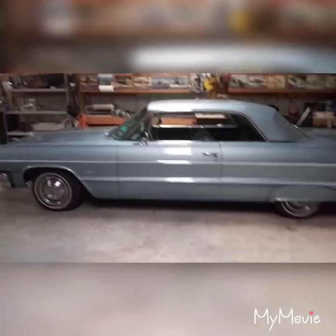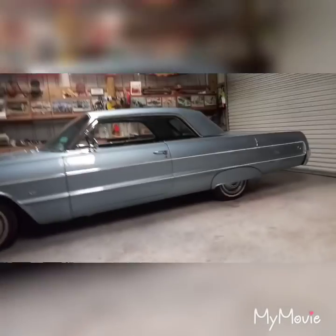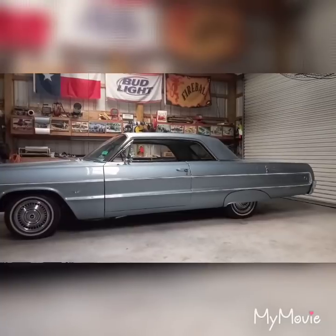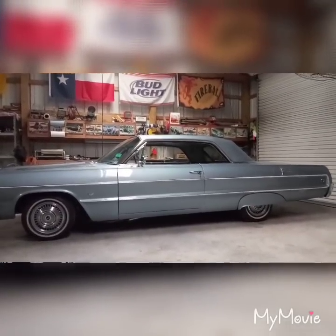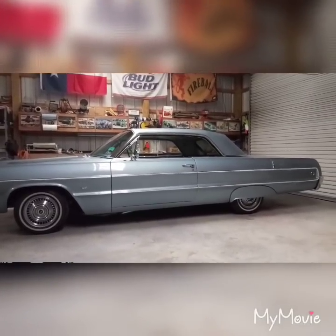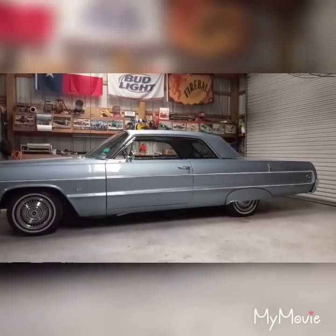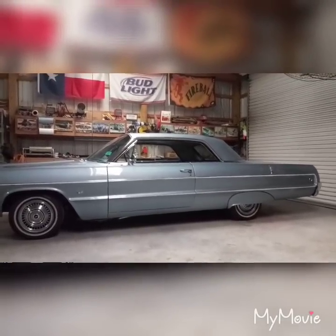I don't know if I'm expecting too much out of the brakes on this classic car or if something's wrong, because I've got a spongy pedal. The pedal goes all the way nearly to the floor, and if you press hard enough it will go to the floor — which new cars do that too, but I'm just not stopping on a dime.